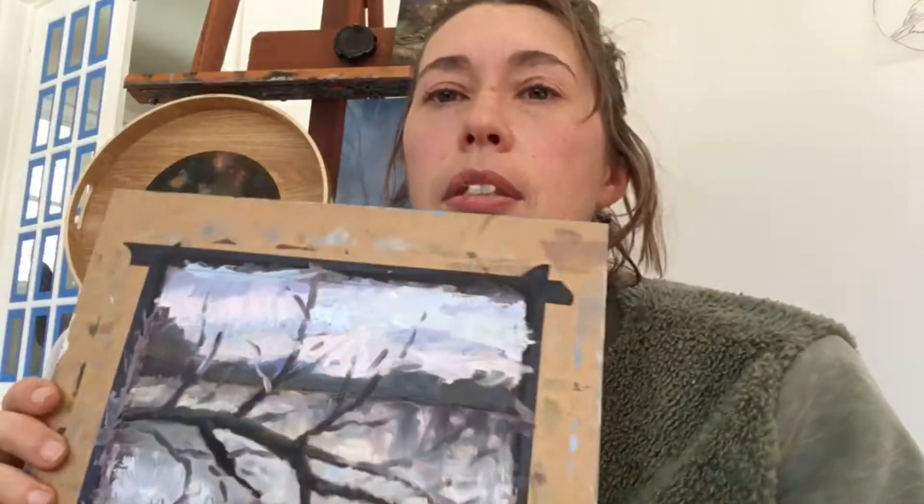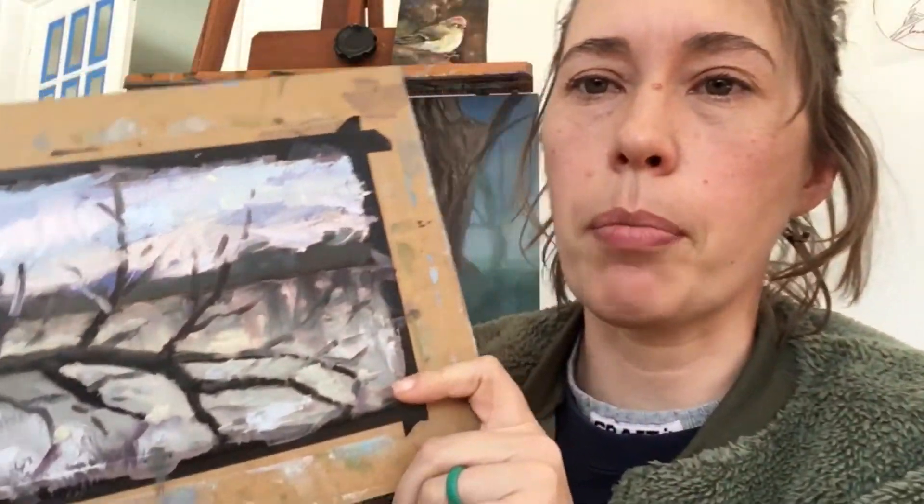It has a nice contrast between soft edges and distinct hard edges for the subject with the bird. This little guy is my plein air oil painting, and if I hold it on edge — let me see if I can get this on camera — not really.